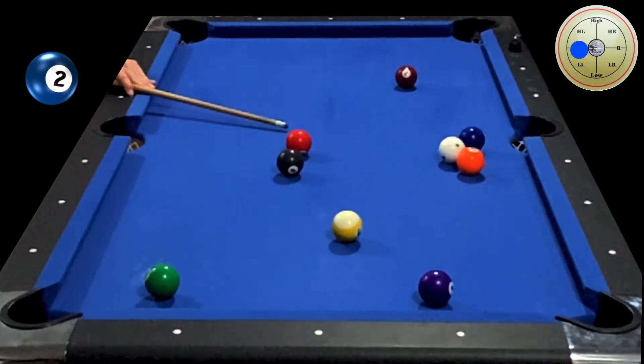As the cue ball approaches the rail and hits it, it's the right English that then takes and forces the cue ball back to the right, which then clears the three and enables me to have a clear shot at the two ball next.